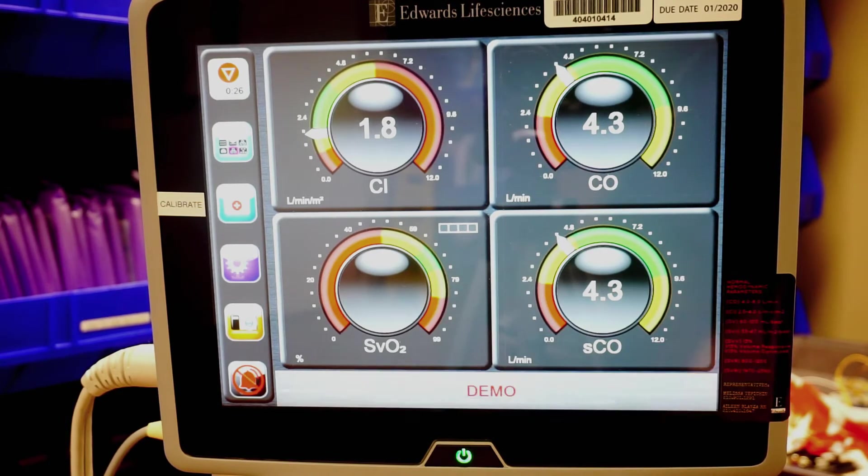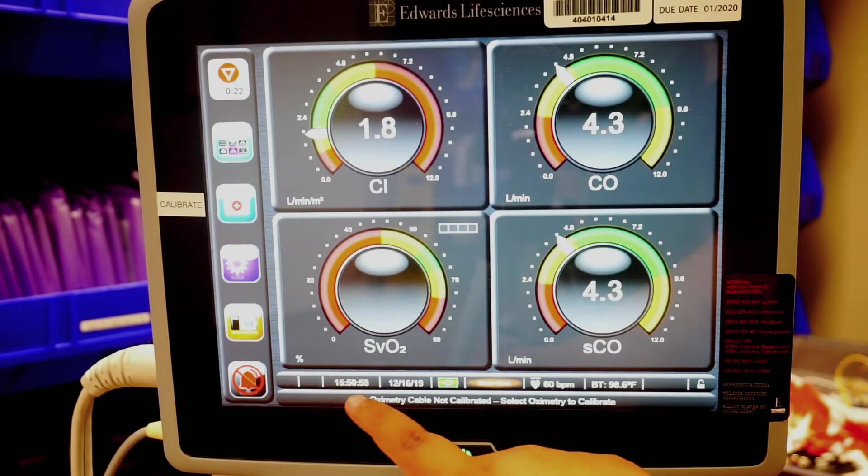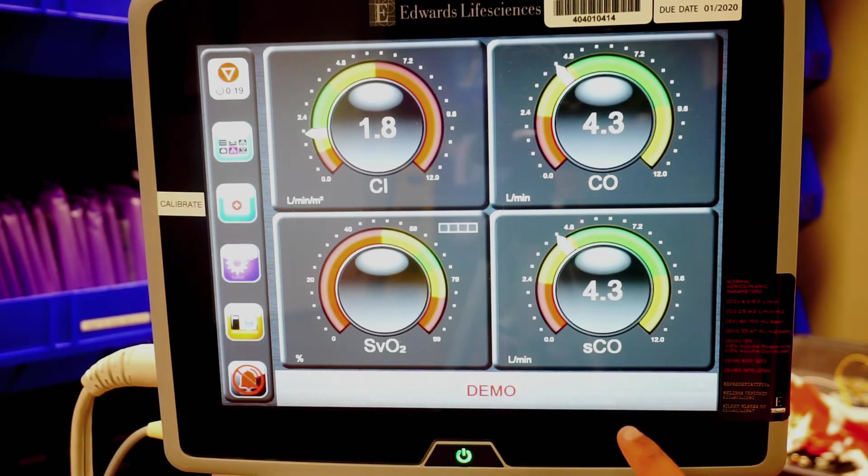At the bottom of the screen, you're going to have your date, your time, and it's going to have your core body temperature.